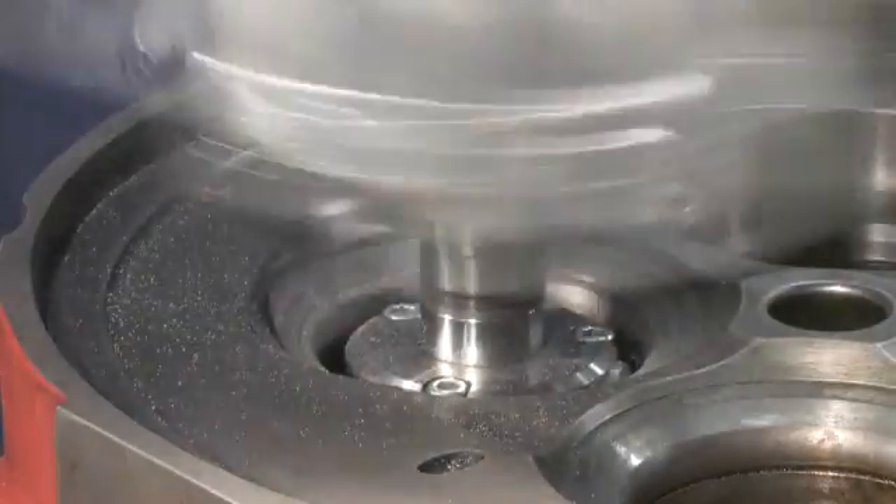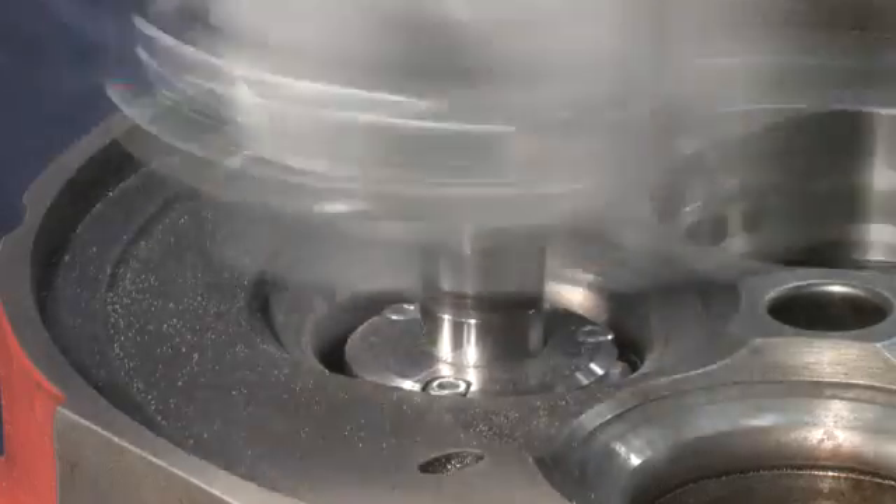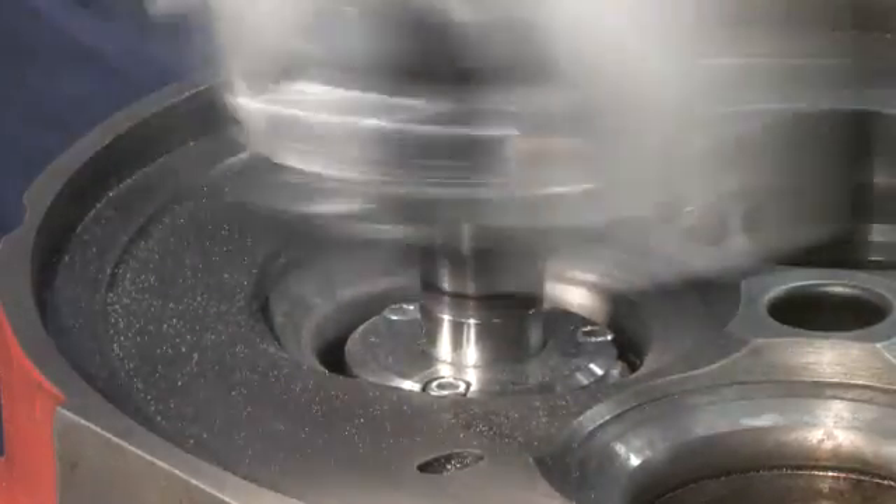Since turning is much quicker than grinding, the VSL makes machining valve seats a breeze.